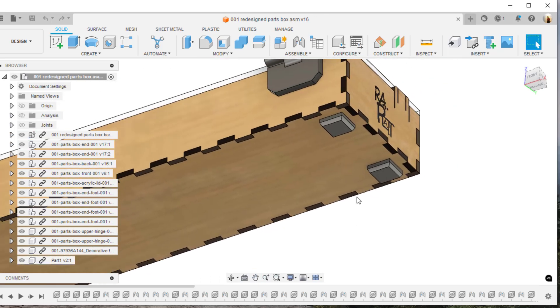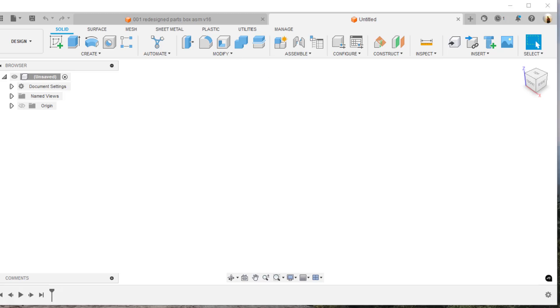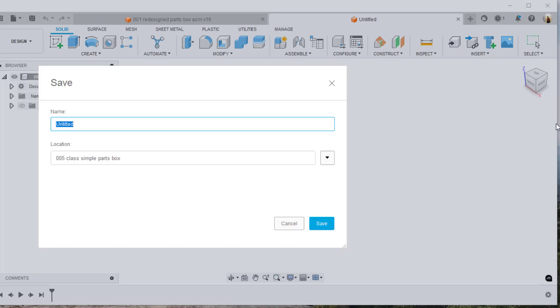So let's go ahead and design that right now. First thing I want to do is create a new file, and I'm going to name that file — I'll call it '002-pb' for parts box, dash 'plastic footer'. I'll highlight that text, copy that, and hit save.